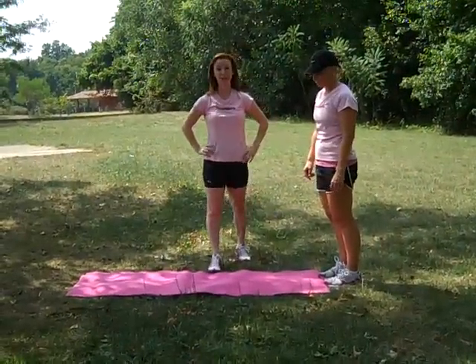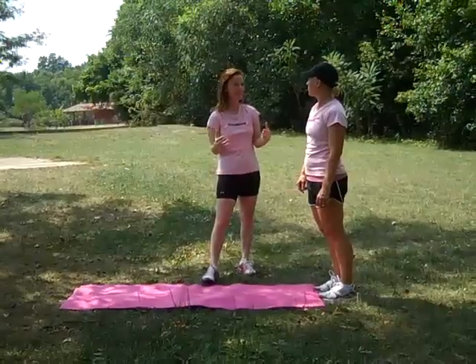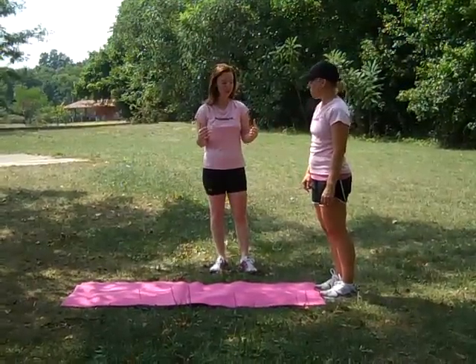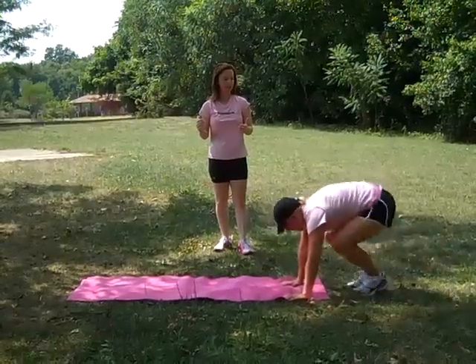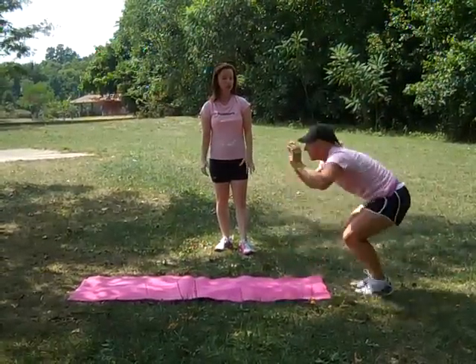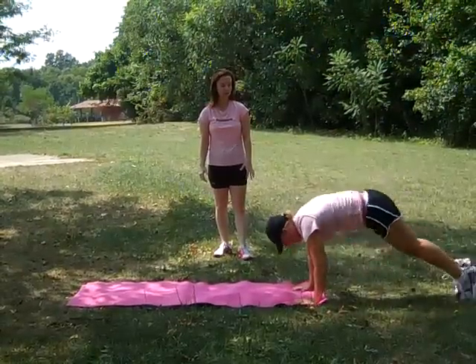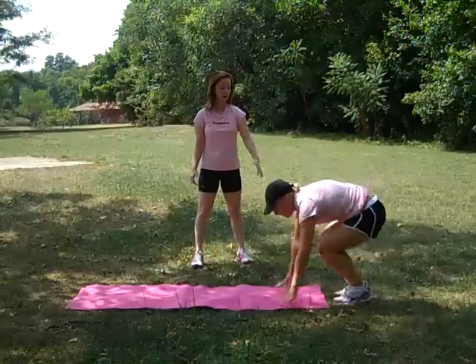The first exercise we're going to do is called a burpee with a push-up, and the first version is advanced. Christy is going to start on the floor, bring her legs back, and jump it up. She's going to do as many as she can in 30 seconds, remembering to breathe and really sending her legs all the way back behind her.